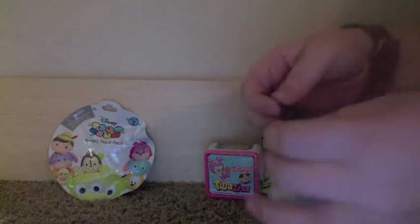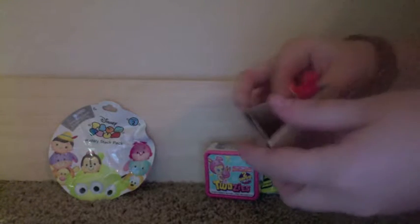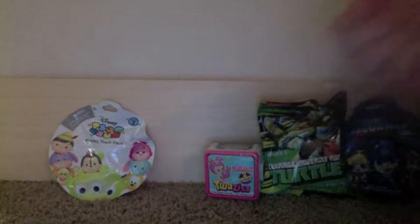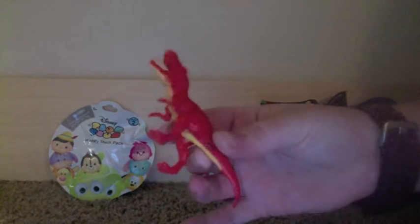I got these for 50 cents at Walmart. Alright, let's see. This one's new. So I believe this is the T-Rex. These are nice — nice red and orangish-yellow color.